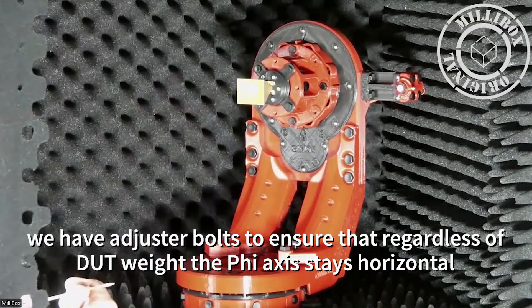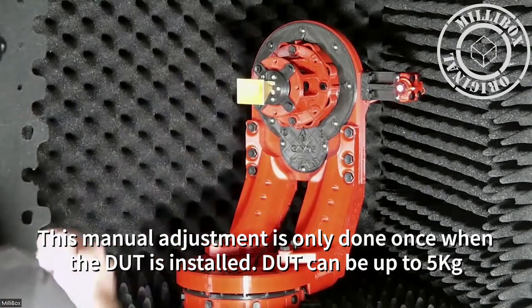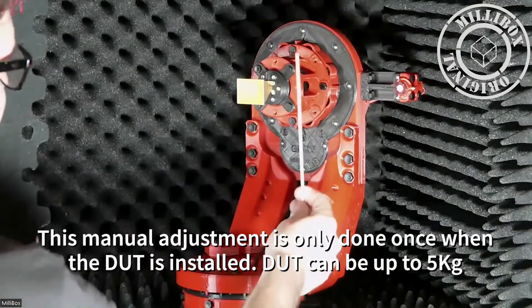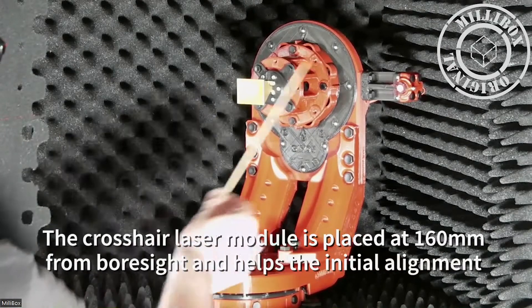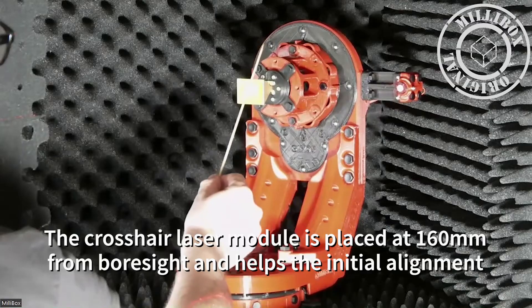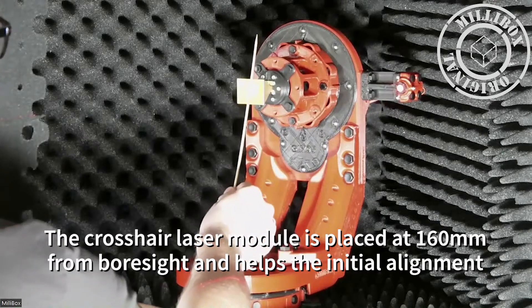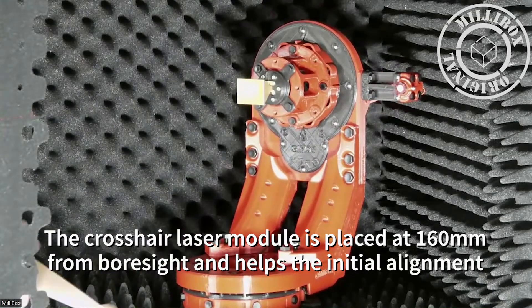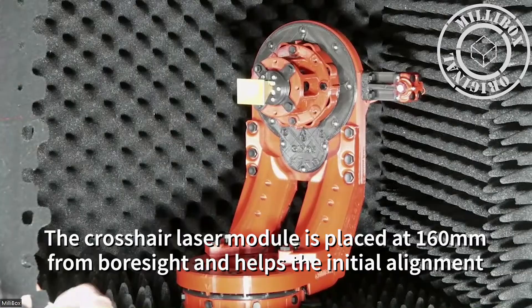We have those adjuster bolts here, which adjust the horizontality of the phi axis — making sure the phi axis is horizontal under different kinds of loads. Gimbal 5 supports up to 5 kg. If you have a heavier load, you may have a little bit of tilt and you adjust it with those bolts. That's a manual adjustment done only once. We have a laser, as you can see here, which is offset from our center position at 160 mm.